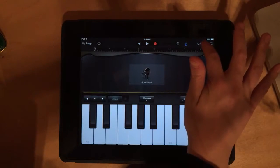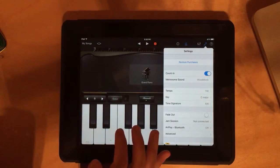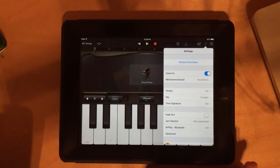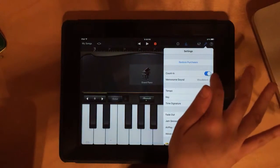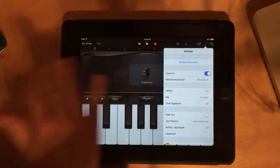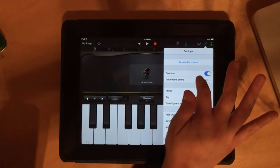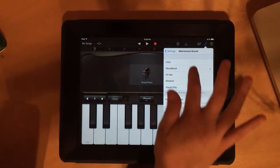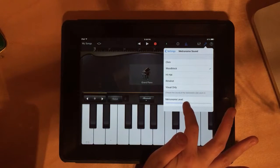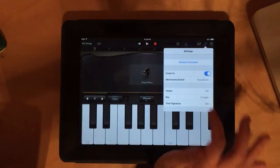Now click the wrench icon to work on our tempo — how fast or slow the music is. What's really nice about GarageBand is it has a metronome, which is a steady clicking sound that helps us keep the beat. Keep that on. Also make sure you have a count-in on — that's the 'one two three four' before we begin. Click 'metronome sound' and make sure it's set to wood block. Keep the metronome level nice and high so you can hear it.